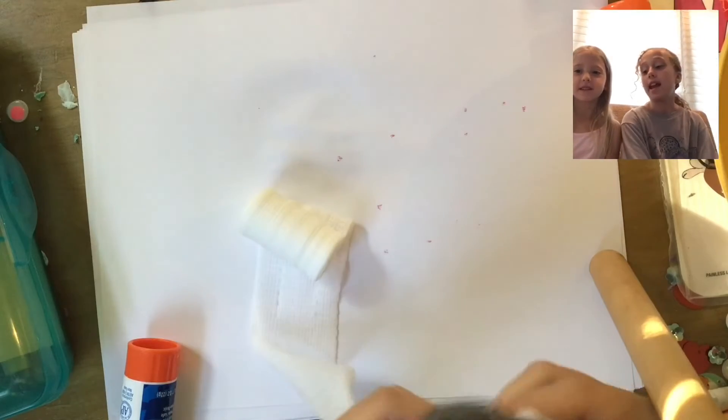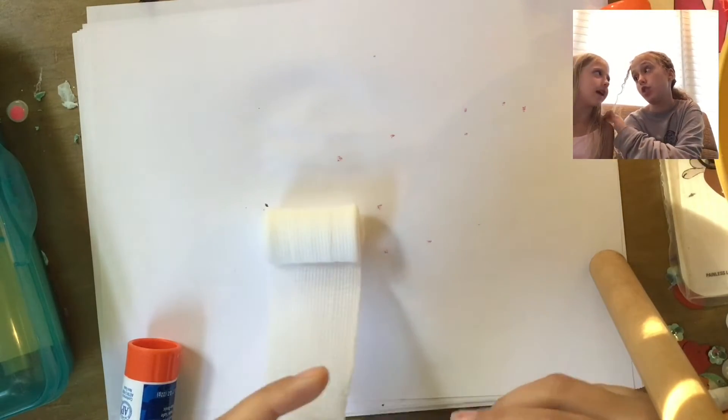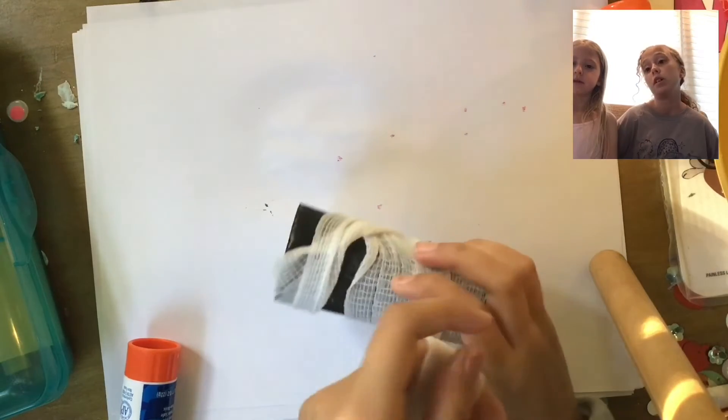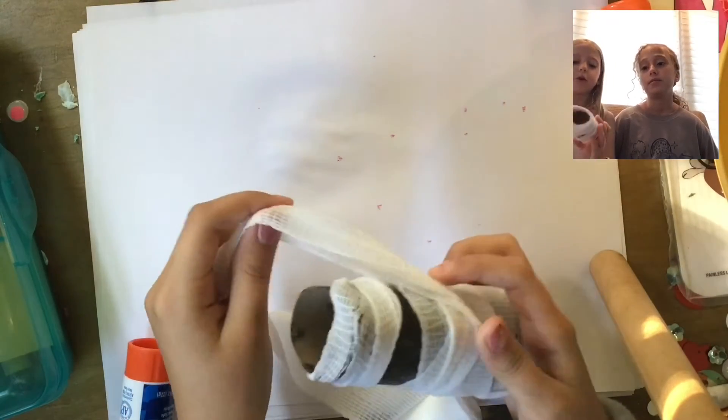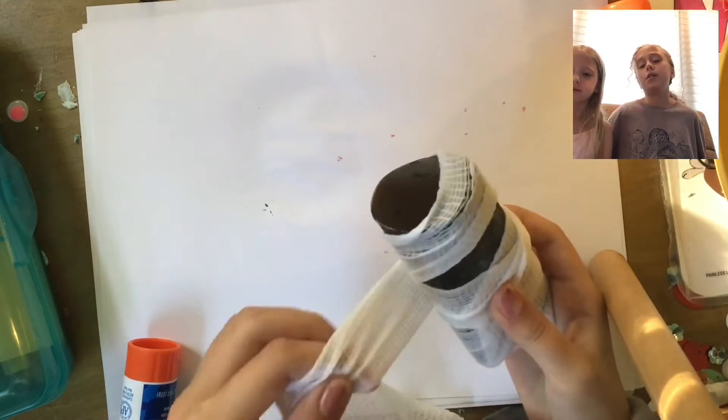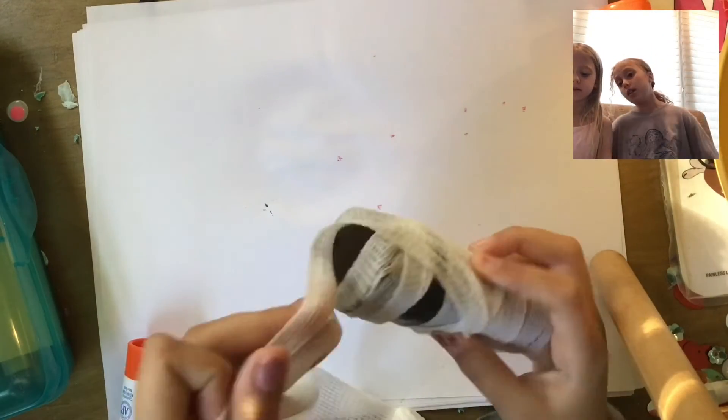An important tip for the mesh: don't estimate how much you'll need before cutting, because you might have too much or too little. Don't cut it at all until the end. Just keep wrapping it around. You can leave a space down for the googly eyes at the beginning if you want — whatever you prefer.